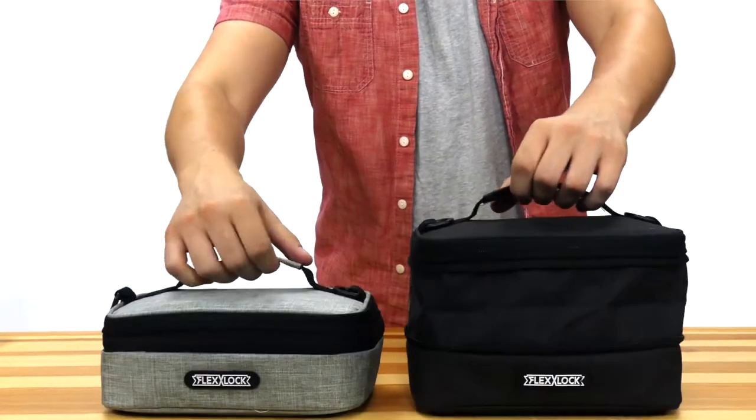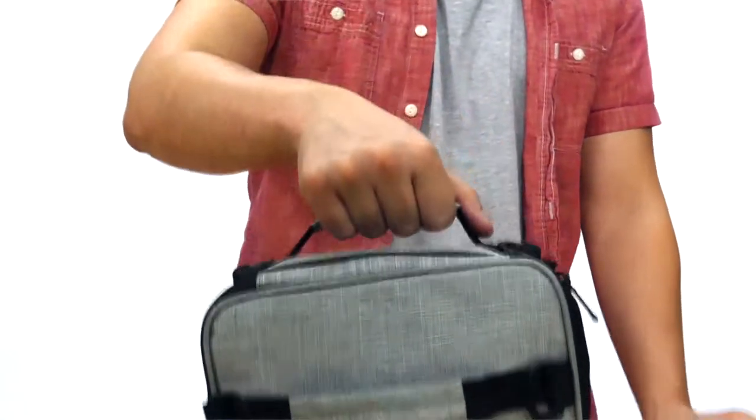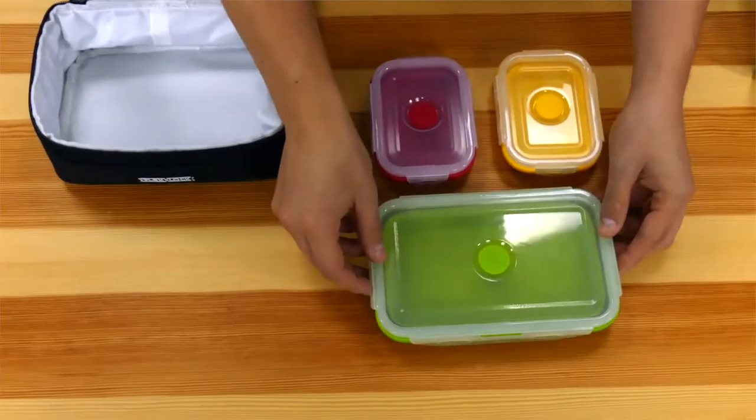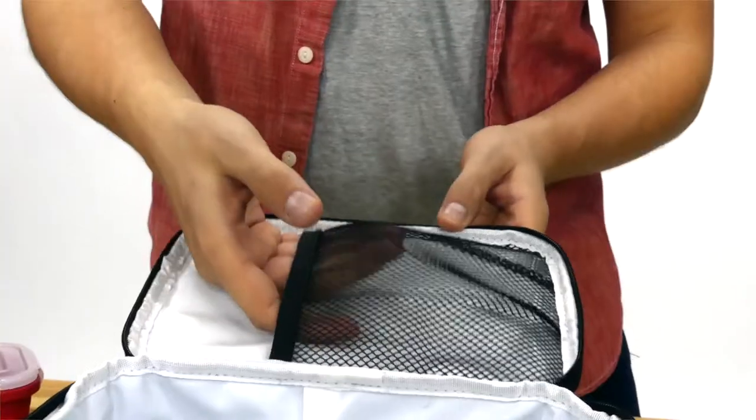It's also made of FDA-certified materials, so you can rest assured that the food inside will remain safe. And with its bento-style food containers, your food will fit perfectly inside your bag.